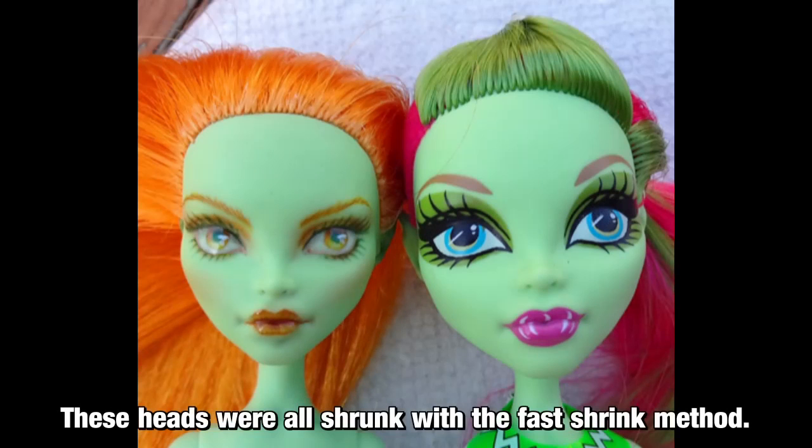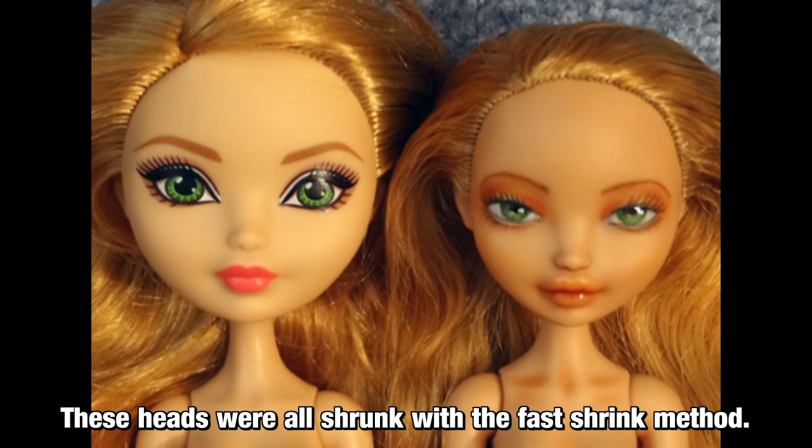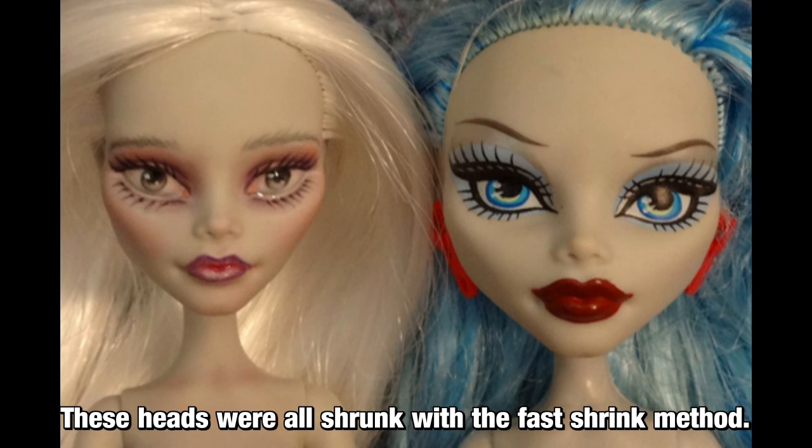Hey everybody, DayReli here, and today I'm going to tell you all about the quick shrink method for shrinking vinyl doll heads. Before trying this, please make sure to watch my introduction to shrinking video or read my webpage about it, linked in the description, to ensure that you understand some doll features that don't work with quick shrinking and some of the risks involved.